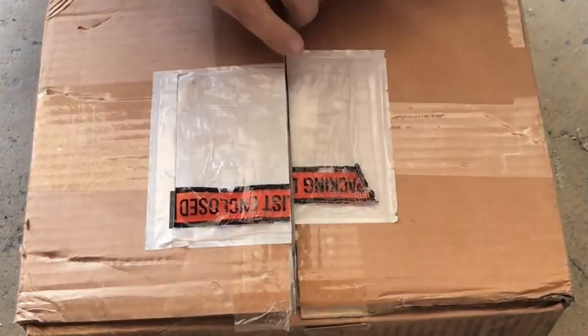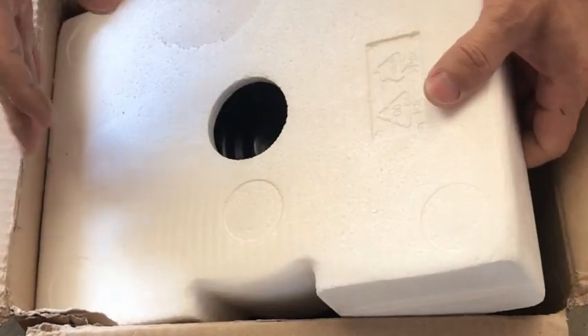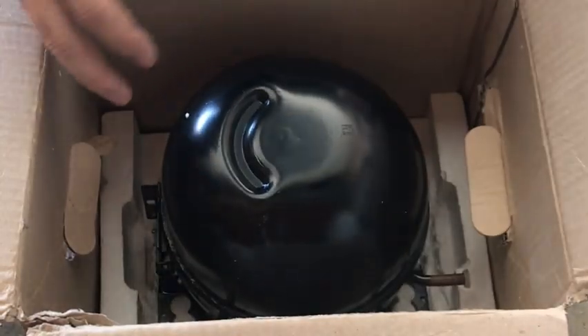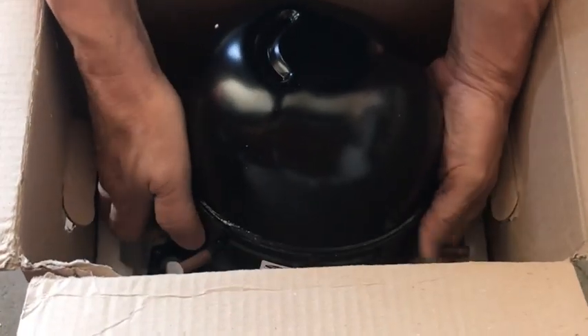In this video, we'll take a peek at my silent compressor and how I temporarily assembled it. I'll walk you through each component piece by piece, and also why I don't think all products should be purchased off eBay and Amazon.